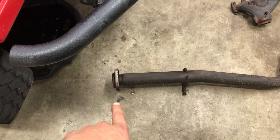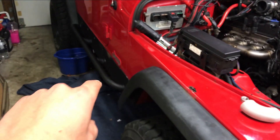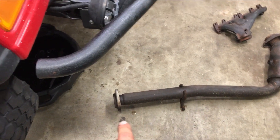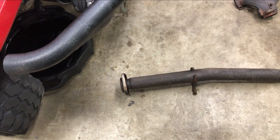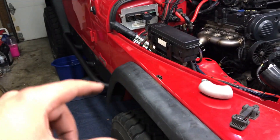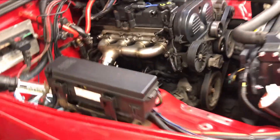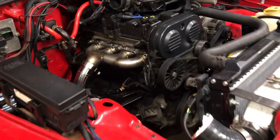Also, the location of the mid-pipe on the factory setup ends up right in the middle of the skid plate. So if you ever have to service your exhaust it's a pain to get off, especially if the bolts are rusty. I had to pull the skid plate down and actually cut the bolts off to get the exhaust out. That's why I made my downpipes terminate before the skid plate, so you can take each part off without having to get into the skid plate. Everything is extremely serviceable.